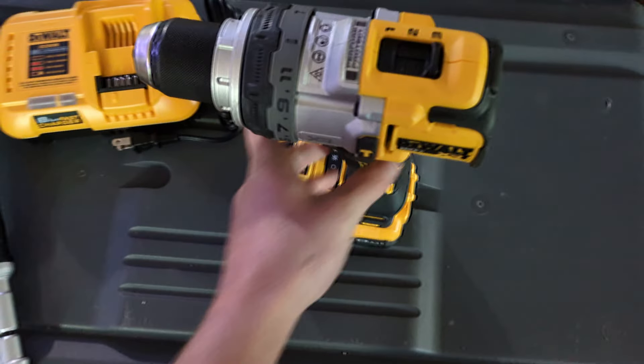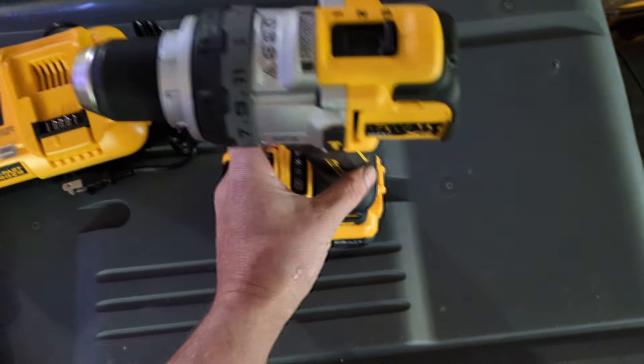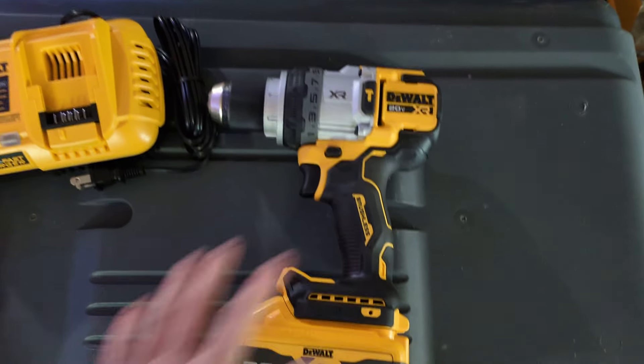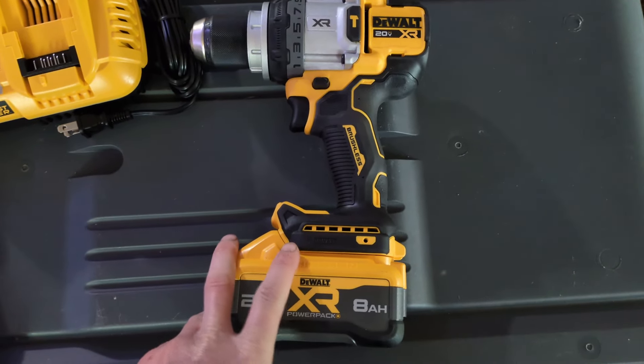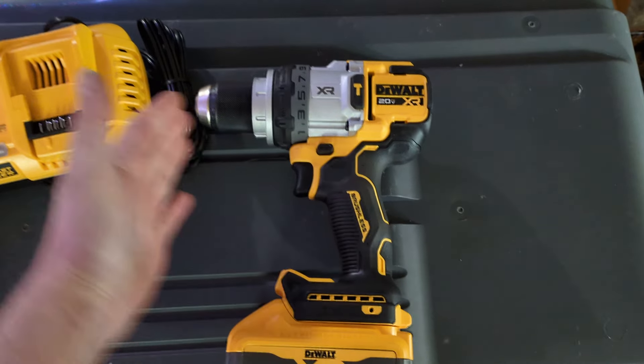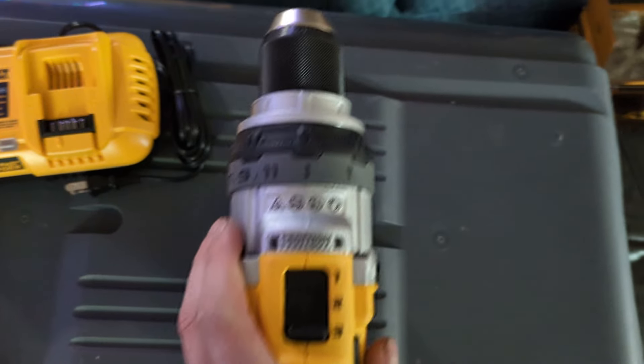I haven't owned the 999, 998, or 996, though I've used the 996. The 996, 998, and 999 are basically the same — slight power differences but the dimensions are the same. They're like this drill but longer and narrower. They made this drill a lot fatter because it's got more power.